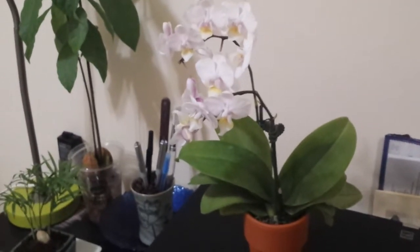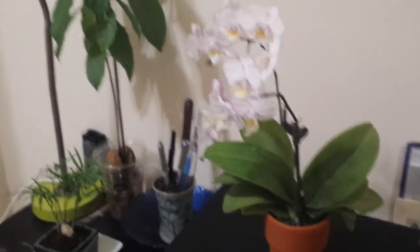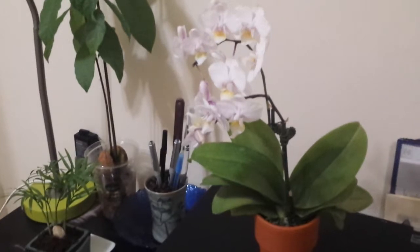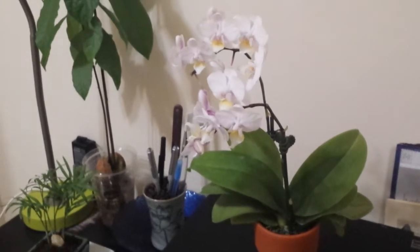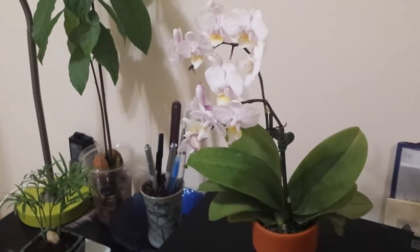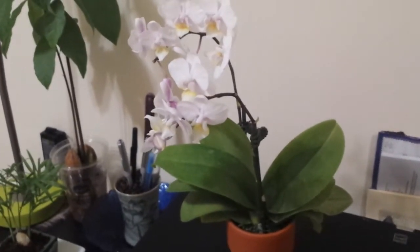I have grown orchids before, but because I live in New York City my place is pretty small and I don't have a lot of growing space, so miniature orchids tend to work really well for me. Back to this orchid — it's a regular orchid, nothing special, but I still love them. At first glance they do look pretty normal.